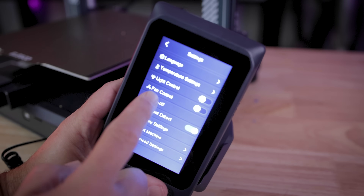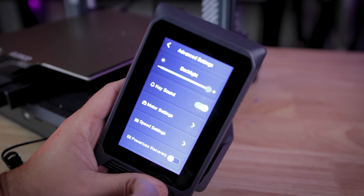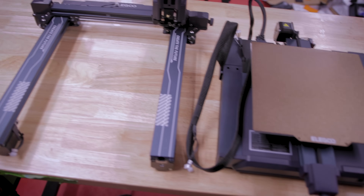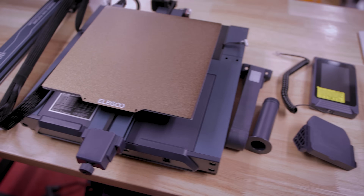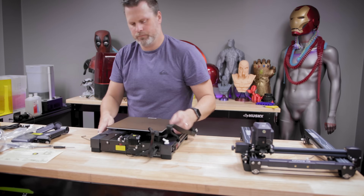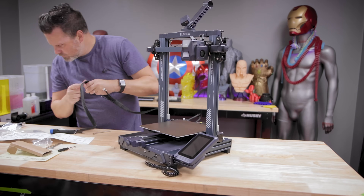They also have a number of different other functions that you're able to enable or disable when it comes to working with the printer — everything from the beeping sound that the interface makes, to whether or not you want to have the power loss resume functionality enabled, or the filament runout sensor enabled or disabled. And the setup of this machine might have been the simplest out of all of the different Neptune 3D printers I've worked with. This literally took about 15 minutes.